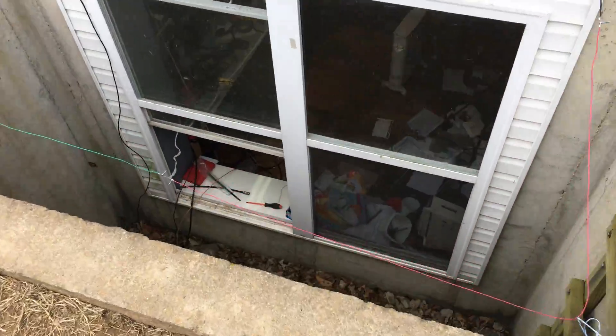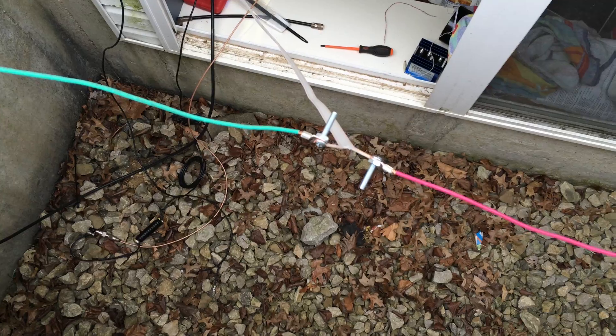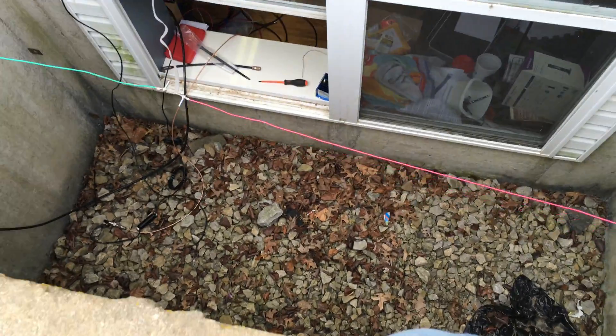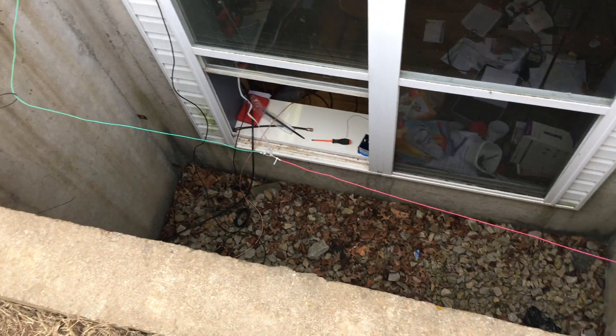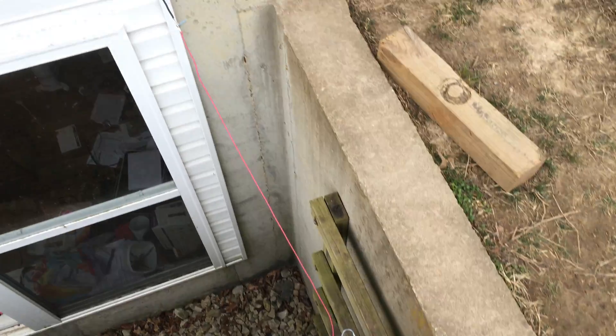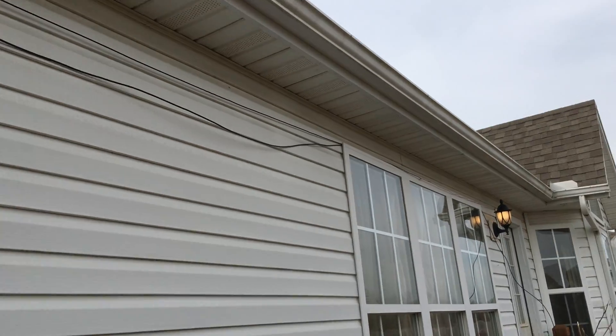We're going to take a little tour with an expedient 160 meter antenna. This is my egress window, and right here is where the 300 ohm ladder line or open line hooks to the elements. The wire runs over here, runs up here, runs along a piece of RG-58 over the windows.